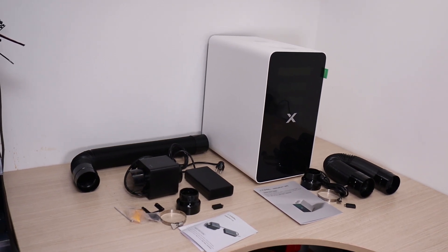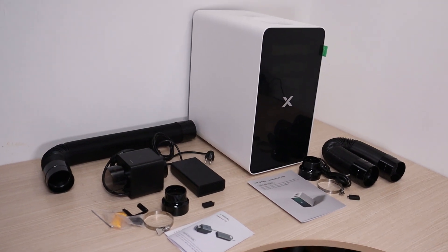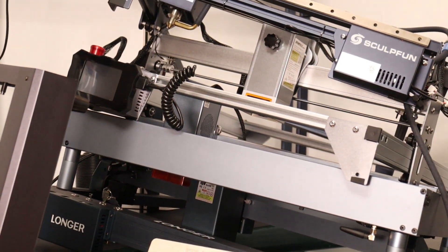In this video, we'll explore one of the most essential accessories for laser engraving: a reliable fume extraction system. If you own any type of laser engraver, a good air purifier is crucial.